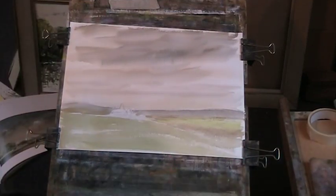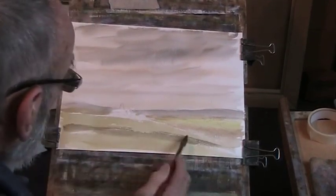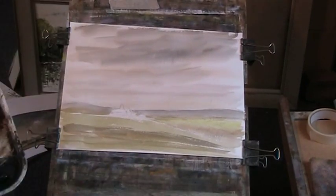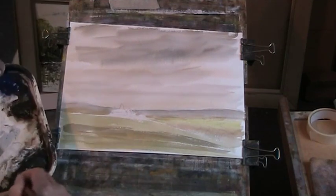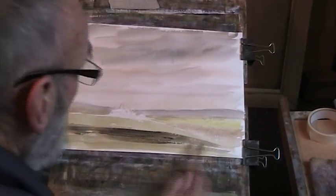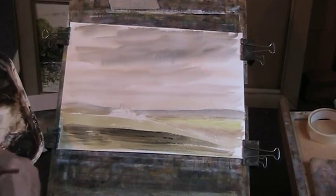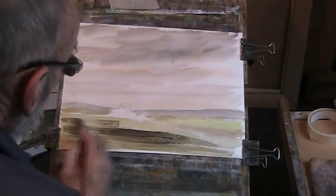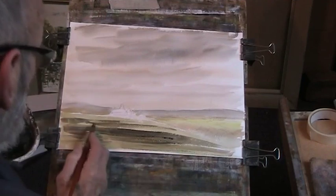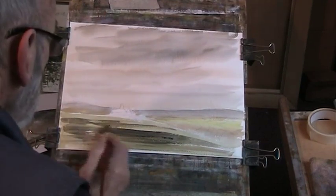I'm going to start to muddle these. Well, that's nearly dry. I'm going to put in a bit of dry brush across there. A bit of sienna in there, a bit of dark, a bit of cloud shadow. Preserve a bit of light on there. Same on the other side.